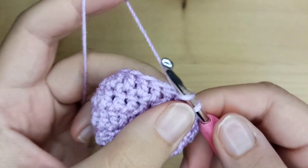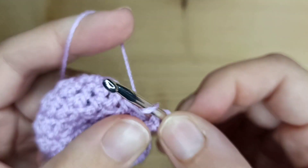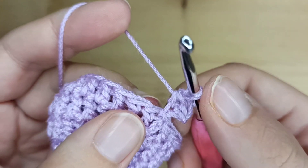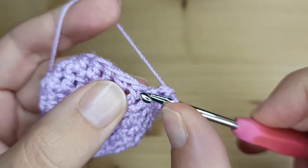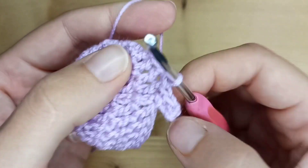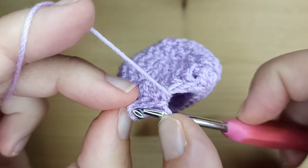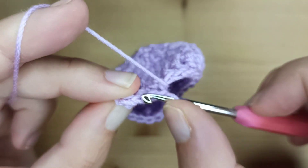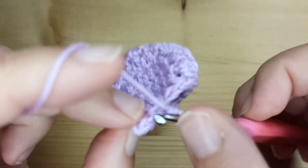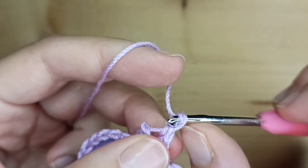Now we will make a ribbing. We will chain 3. And we will make 2 single crochet in this chain — single crochet number 1 and number 2. Now we will work 2 slip stitches in this bottom part of our hat. First slip stitch in the same stitch as we started, and second slip stitch in the next one. Now turn the work. We will skip these 2 slip stitches and into the third stitch we will make a single crochet working just in back loop. We have 1 single crochet and a second single crochet in the next stitch. Now chain 1 and turn the work.